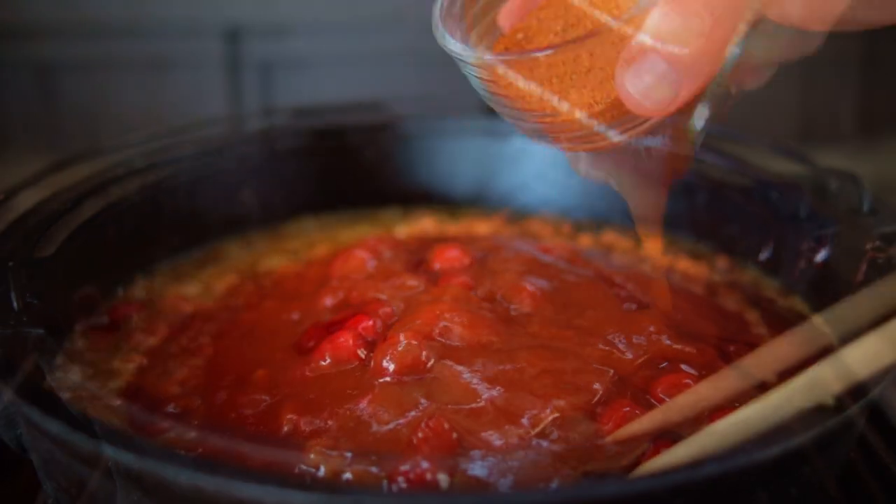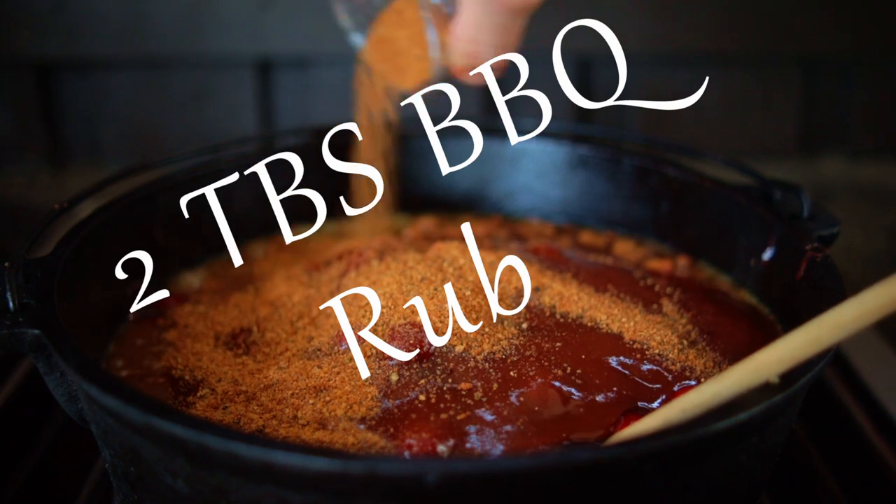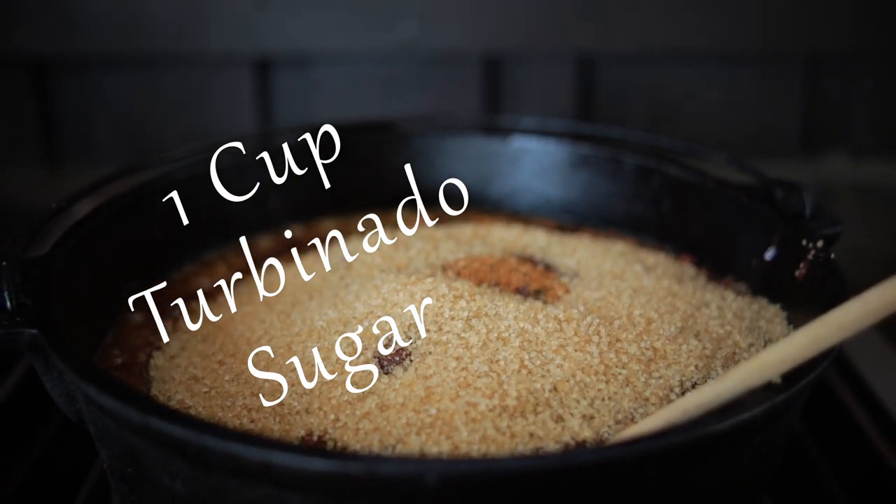Add one cup of barbecue sauce, two tablespoons of your favorite barbecue rub — I'm using my Paw Daddy's Blind Hog Rub, and here's the link to that recipe right up here. Then one cup of turbinado sugar, or you can substitute brown sugar.